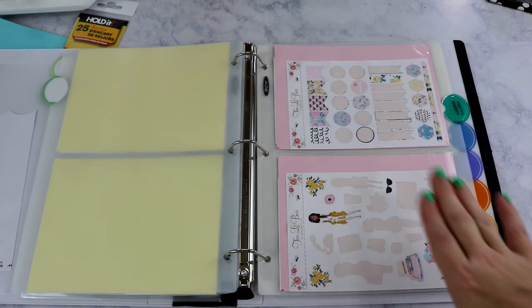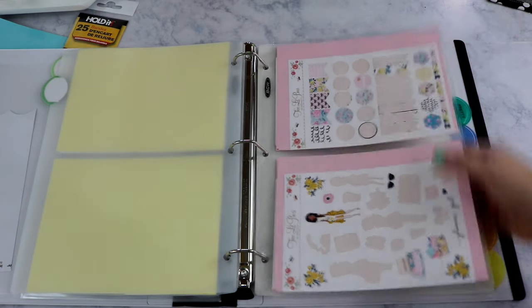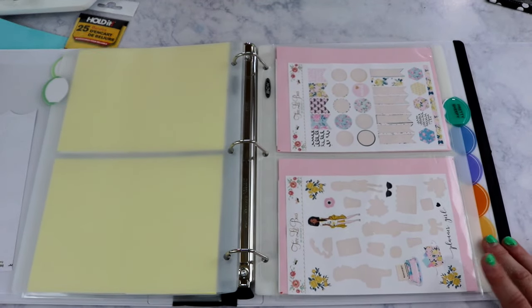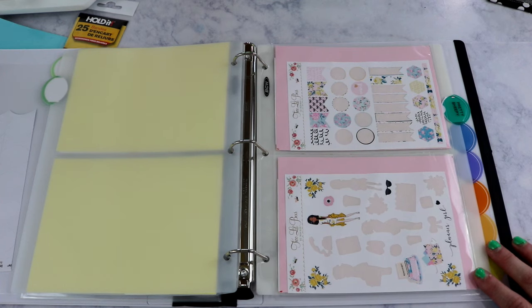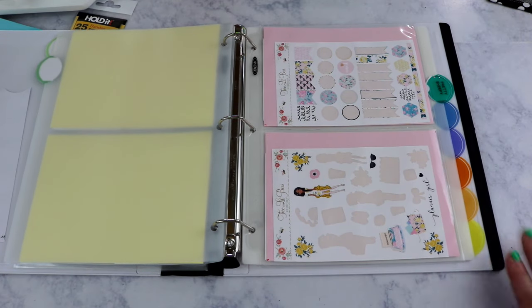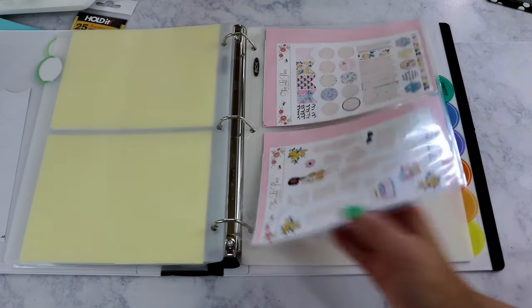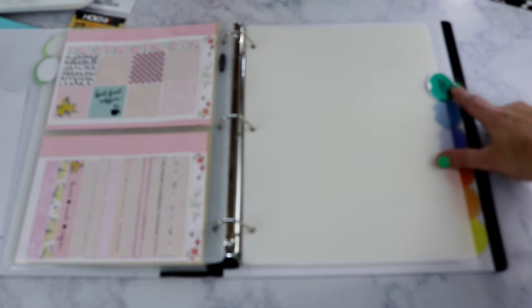The second shop in this binder is Two Little Bees. Right now I only have the Planner Girl sticker set, which you saw in my plan-with-me video. July is the first month Two Little Bees is launching their monthly subscription — it's month-to-month so they don't auto-charge you. I signed up for the July kit, which is why I made a section for them, since I plan to get the kit every month.